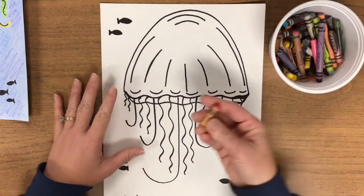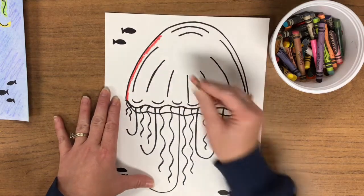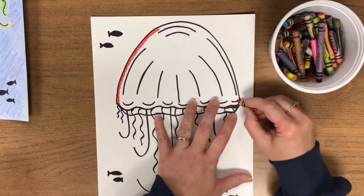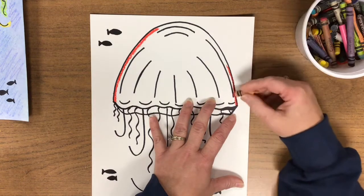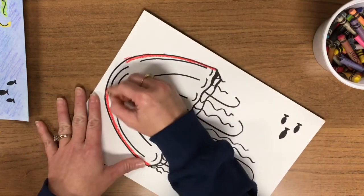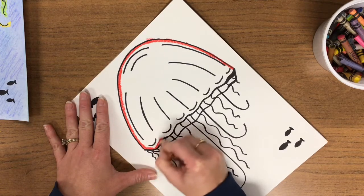I want to make my jellyfish orange today. What I want you to do is only shade along the lines. Remember, coloring is when you color the whole thing in — when we shade, we're just working along the lines. You want to make a nice thick line though, so I'm not just tracing one line; I'm coloring back and forth and making a nice thick line right along the Sharpie lines. This color is only going to be used for the edge of the jellyfish — I'm just going to do the edge.